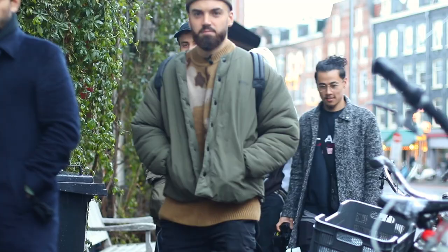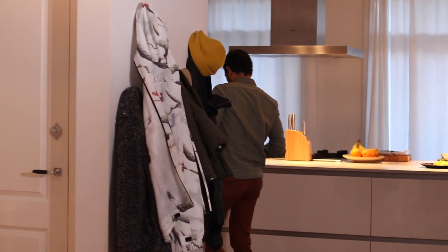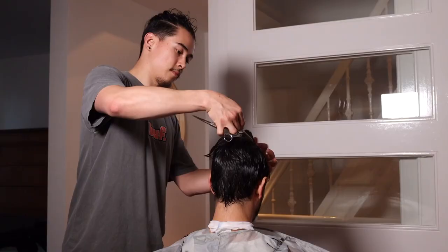We're going to take a little bit of a break from eating for Tom to show off his barber skills. He's a professional barber and Robin is in desperate need of a haircut.